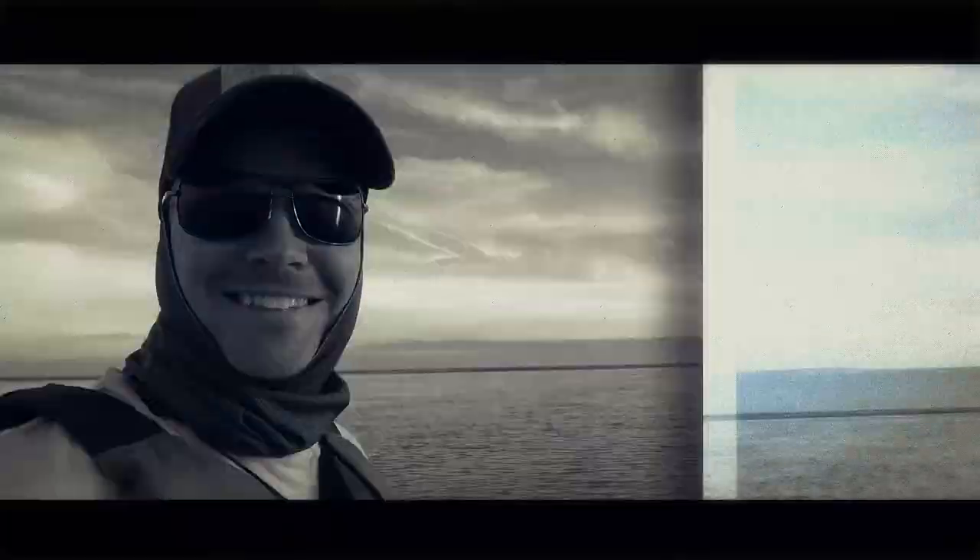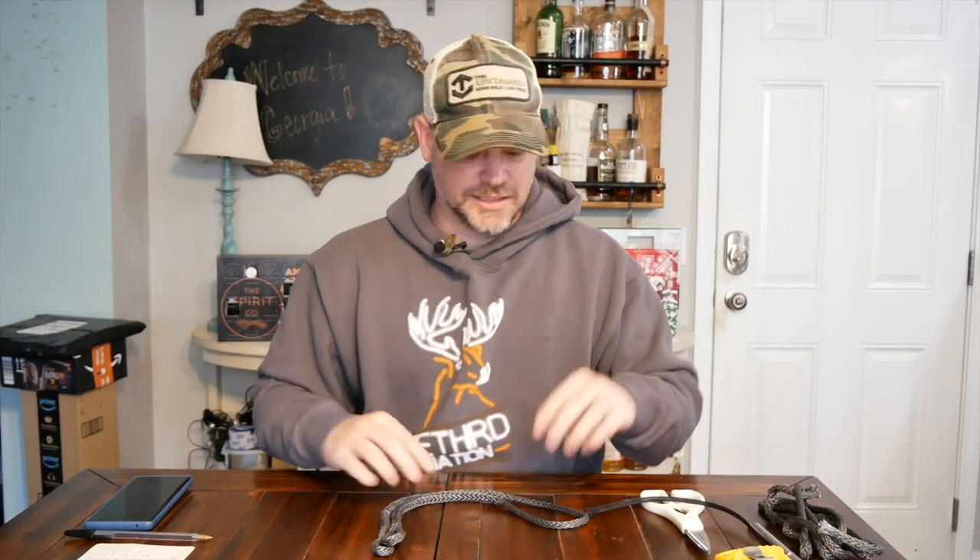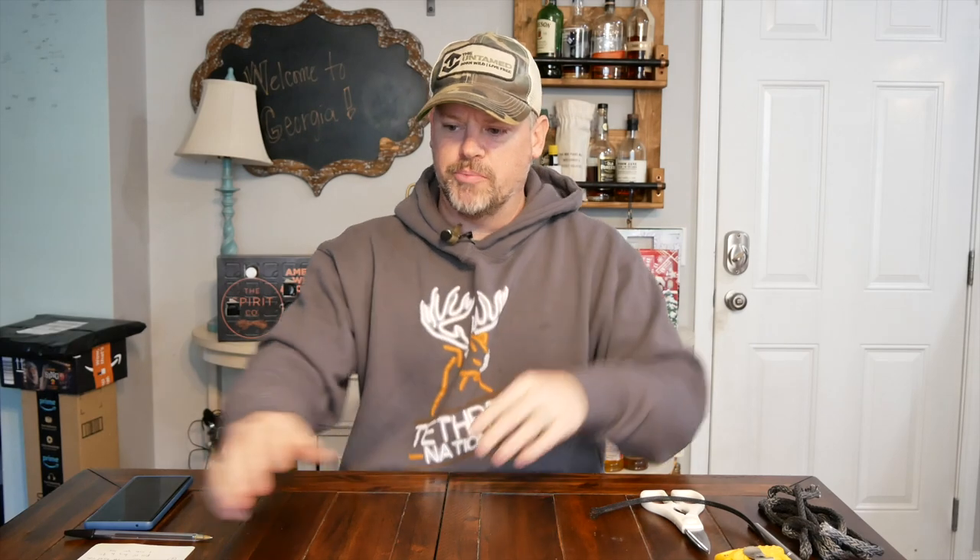What's up outdoorsman, Greg here, and today we're making a single step Amsteel detachable aider. Splicing Amsteel and aiders and DIY stuff like this is nothing new to my channel — I've done a whole bunch of videos on this. You can go back and look for more in-depth stuff if you'd like, but today we're making an 18-inch locked brummel fixed loop Amsteel aider and putting it on the end of my one sticks.